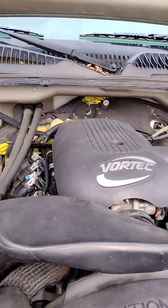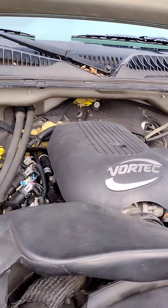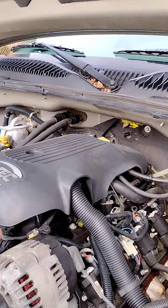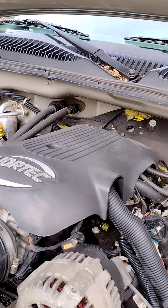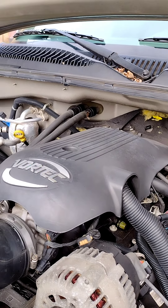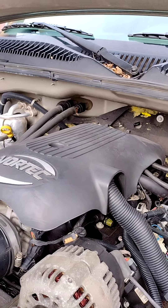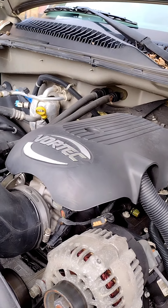I finally fixed the knock sensor codes on my 2001 Chevy 2500 HD, the six liter. Everybody's should basically be the same. They're underneath the intake — can't say too much about that design — not very smart in my opinion. It's like when they did the Chevy Impalas and put the coolant right over the ignition so coolant would leak onto it.